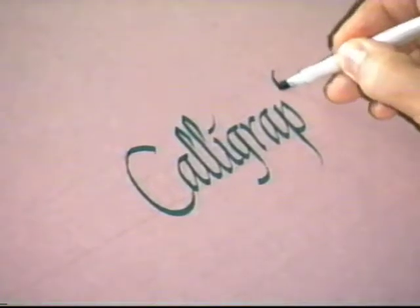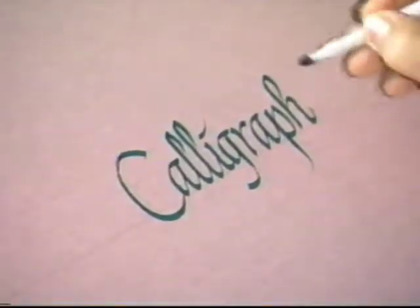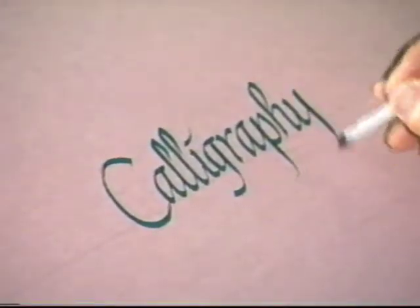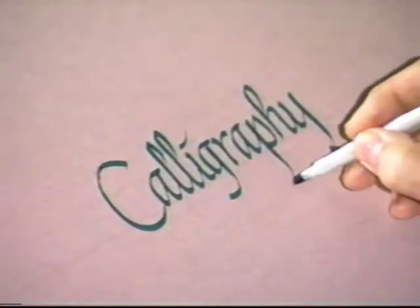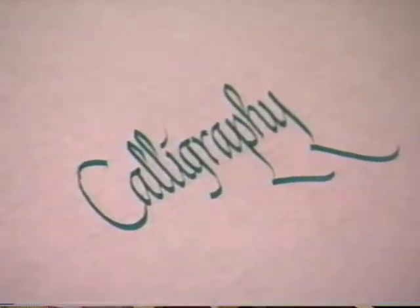If you want to learn, if you practice, if you get to where you can learn the strokes and where they go in the letters, then you actually can do calligraphy far easier than you might have ever imagined. There's the word done very quickly with a series of strokes, both uppercase and lowercase, and I'll show you how that works as we go along.